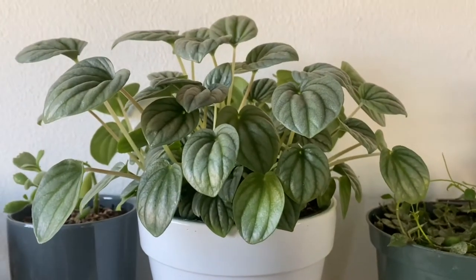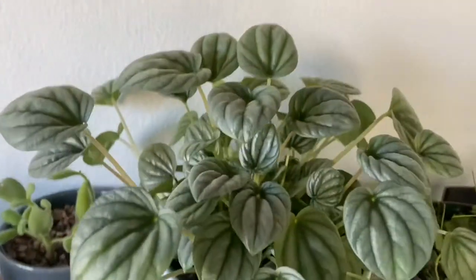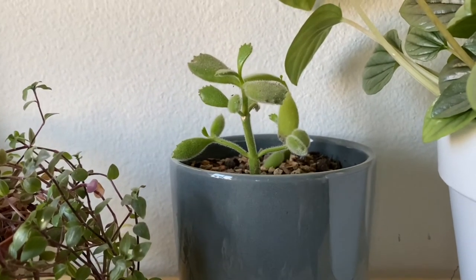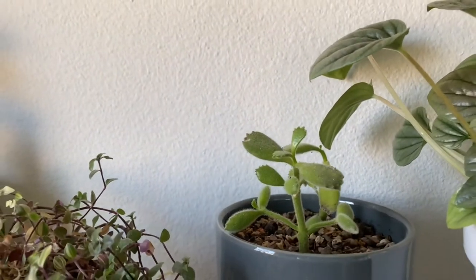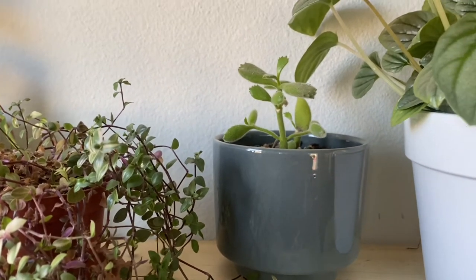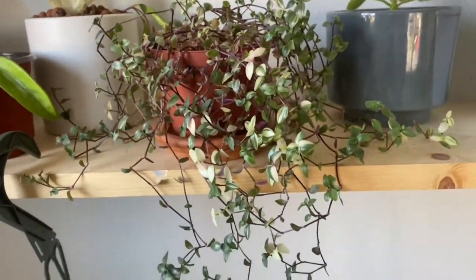This one is a Peperomia Frost — as you can tell, I really like peperomias and hoyas. When I saw it I had to get it, and it's growing amazingly — smaller leaves but so bushy and pretty. This right here is my bear paw succulent. I have a love-hate relationship with it because as it grows the leaves start falling on their own and I don't know why. Succulents need different watering — I water this one very scarcely, about once every two weeks since it's inside.